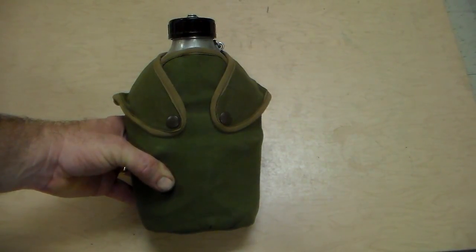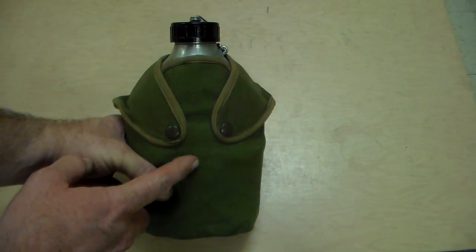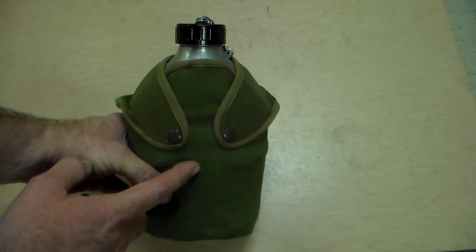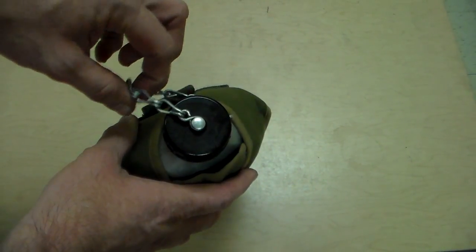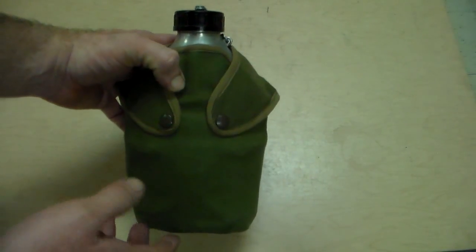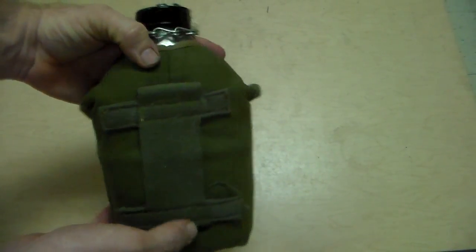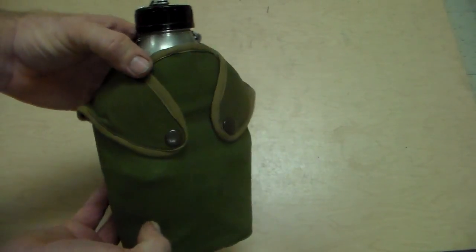Hello everyone, thanks for joining me today. We're going to be talking about the M1952 French Military Canteen. This one is an original - it's not one of the reproductions that you see out on the market now. Let me get this thing unpacked so it's easier for me to film and we'll get started.